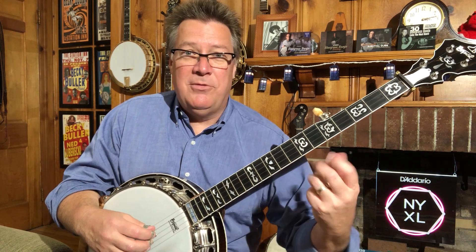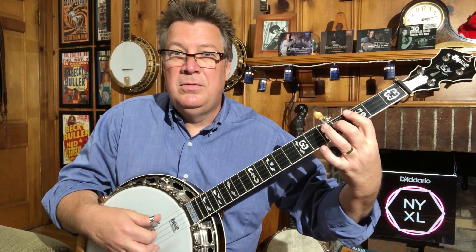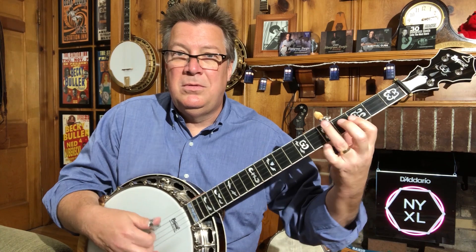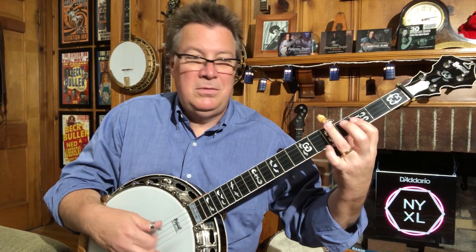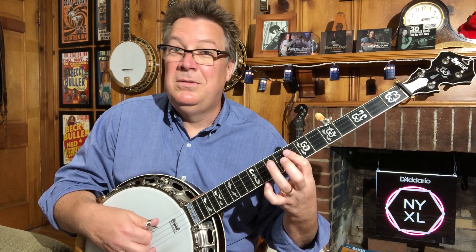So those are a couple of boogie-woogie piano licks that you can adapt to the banjo. There's another one that I like to use — and this one again sounds sort of like boogie-woogie piano. There are a lot of blues guitar licks that kind of go like this.